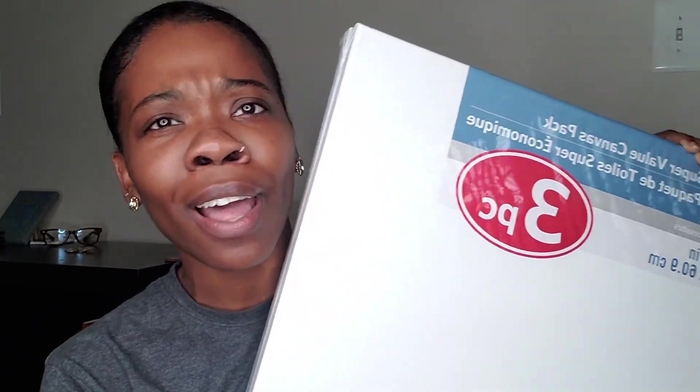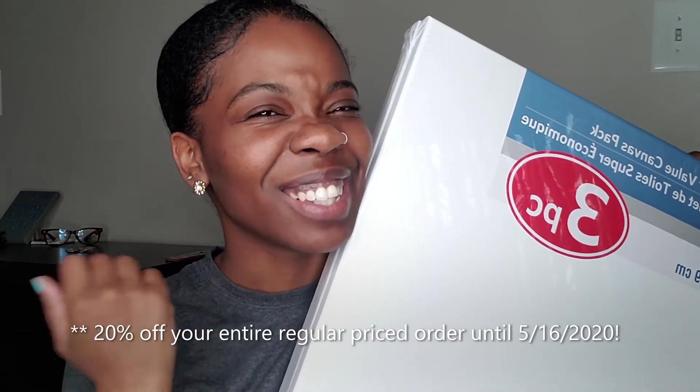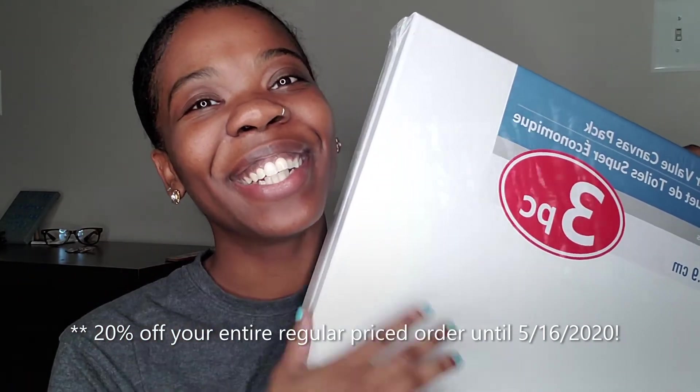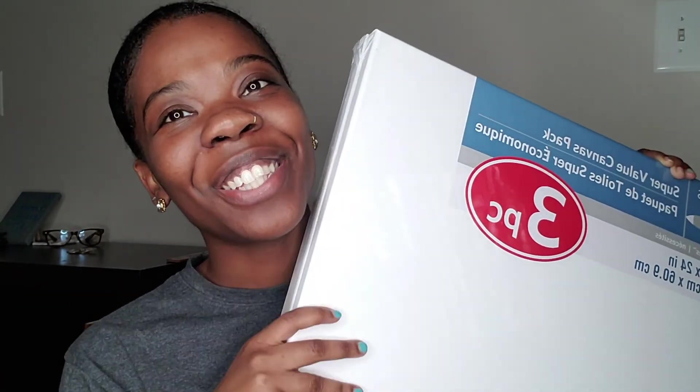Hopefully you go and check out Michaels. I actually think that your entire regular price order is 20% off right now, so go check that out. I hope you enjoyed this haul and I will see you guys in the next video. Peace.